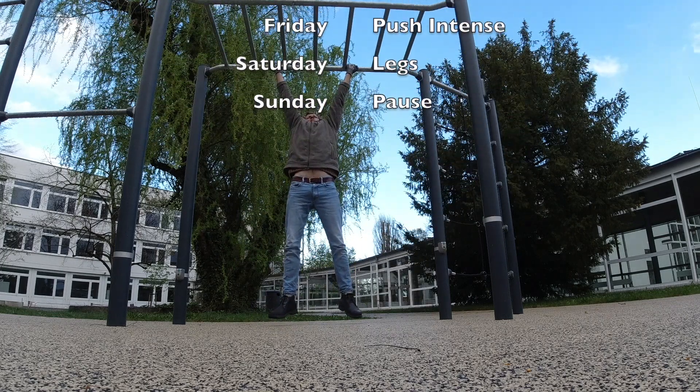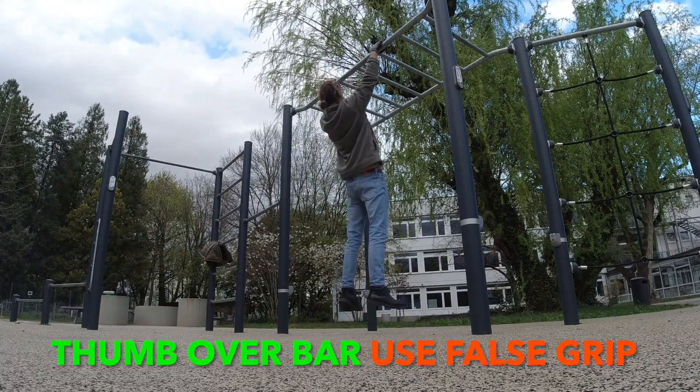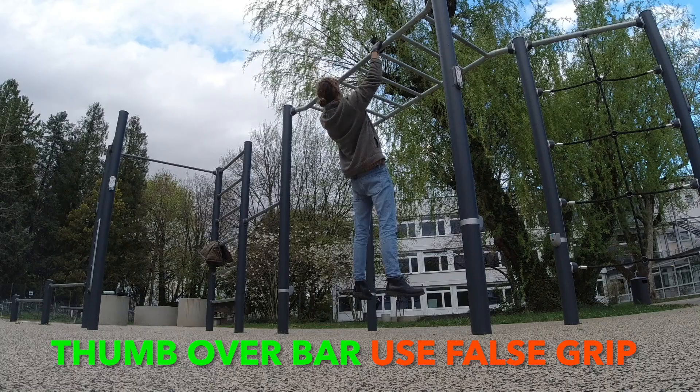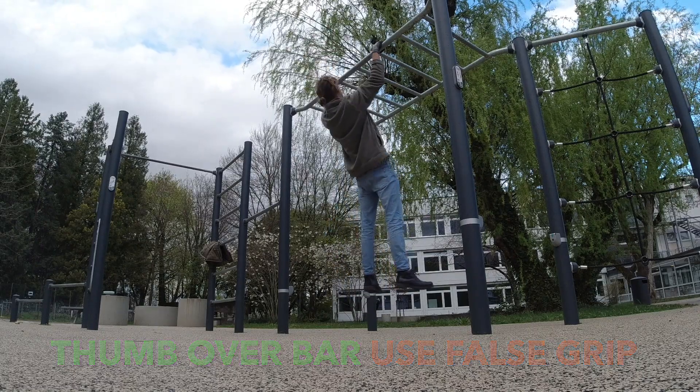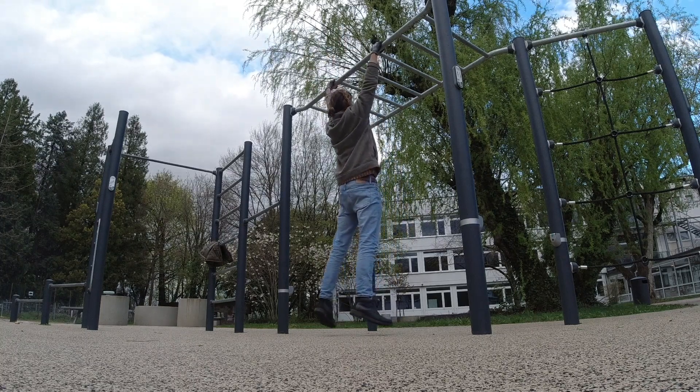So here I go with a chin-up grip — two sets chin-up grips. Then go for a neutral grip, thumb-over grip, or false grip. Take some different grip types and go for a small session about 15 to 20 minutes.